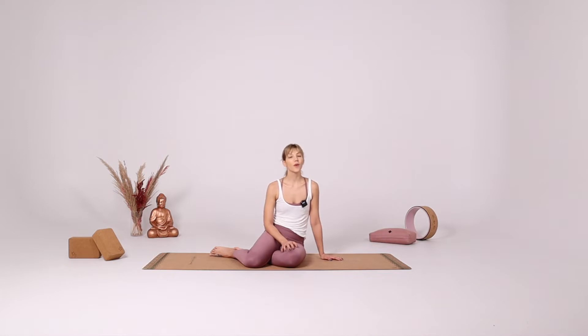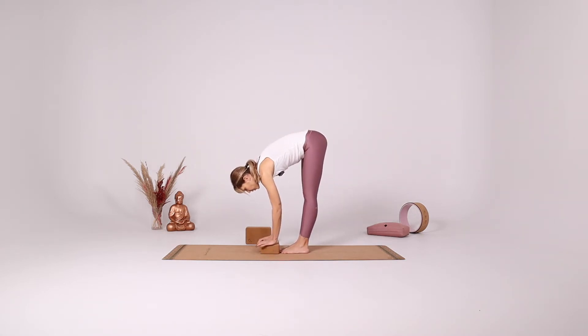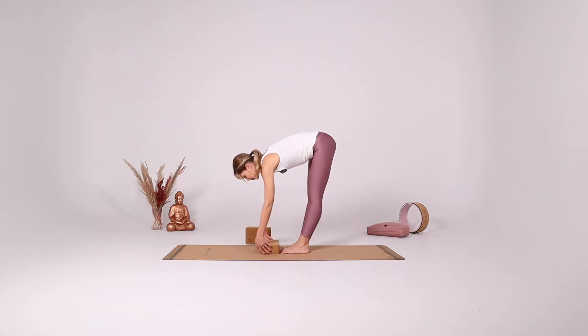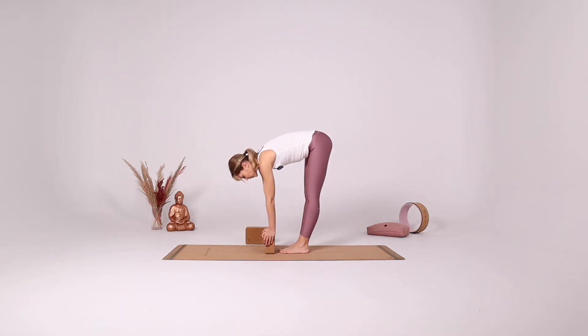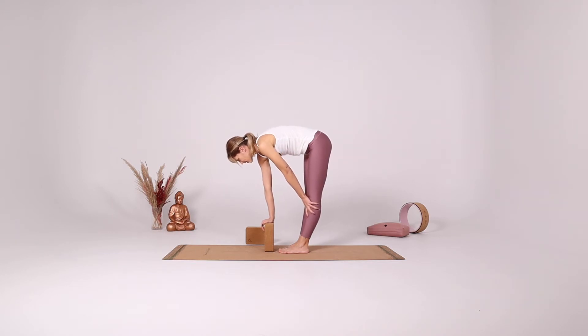If you are having difficulty reaching the floor in your forward fold, you can always put your blocks under your hands. There are three different settings for blocks. You can put the block on the horizontal side and you get the low setting. You can put the block on its long side and then you get the medium setting. Or you can put the block on the short end and then you get the taller setting.